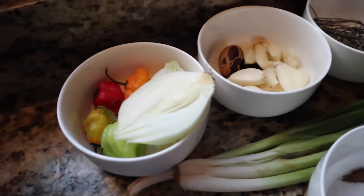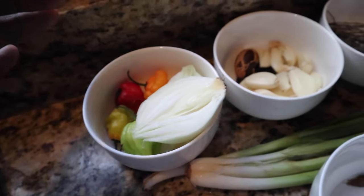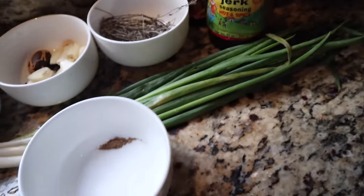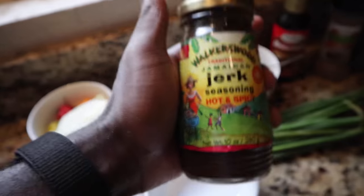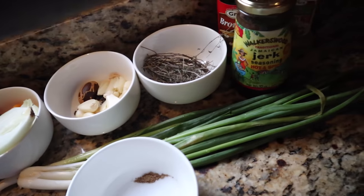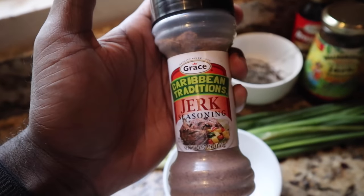I definitely wasn't playing when I told you that our ancestors basically threw everything into this dish — look at all the seasoning we're going to be using today. Of course you have some wet jerk seasoning; you can use almost any one but I prefer Walker's Wood, and then there's the dry jerk seasoning as well. Two of them in a combo is going to make it really good.